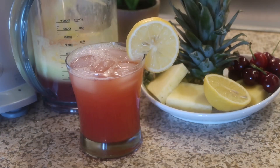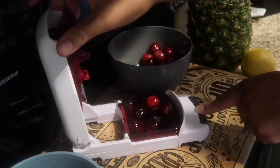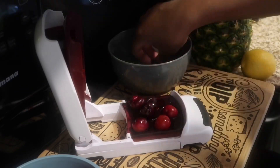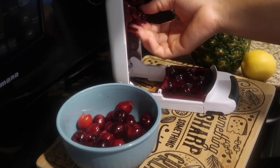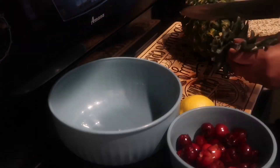So let's jump in and get started. Once you clean your cherries, you're going to use a cherry pitter and remove the seeds. This is an important step that you don't want to skip — it's very important that you remove the seeds from the cherry because they are toxic.